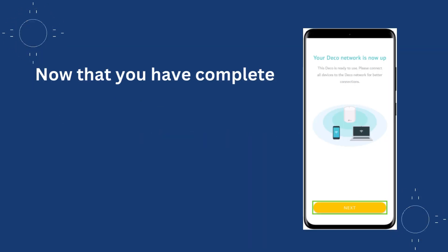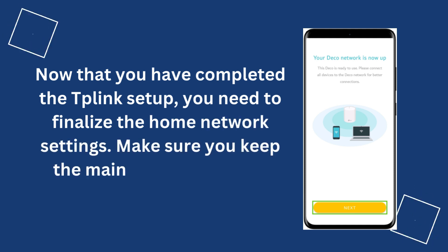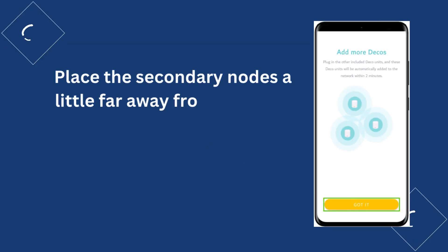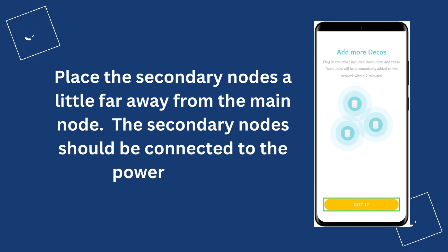Now that you have completed the TP-Link Setup, you need to finalize the home network settings. Make sure you keep the main node nearby the modem. Place the secondary nodes a little far away from the main node. The secondary nodes should be connected to the power supply.